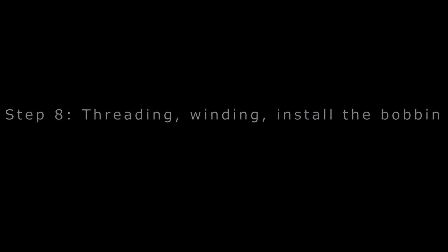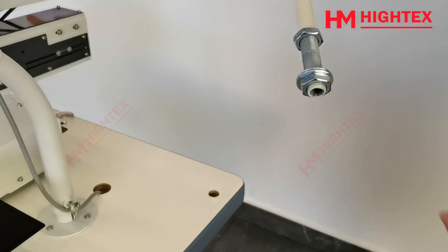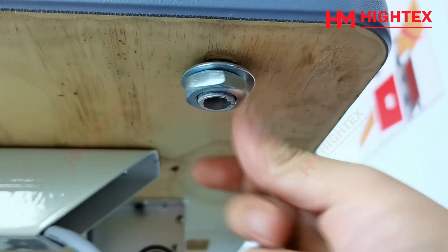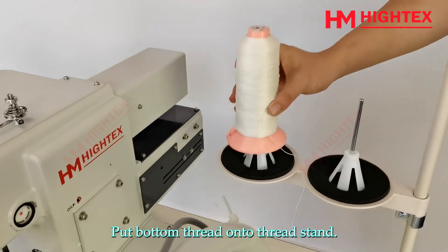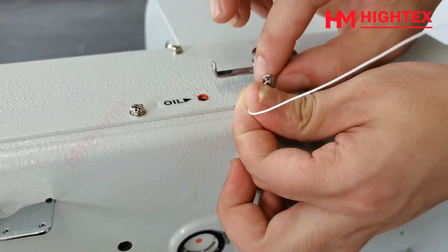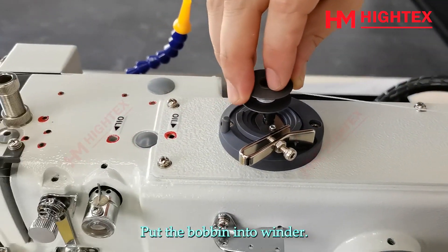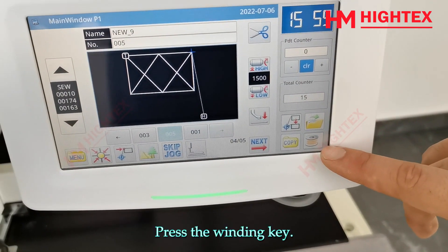Step 8: Threading, winding, and installing the bobbin. Step 9: Take out the thread stand and install it onto the table. Put the bottom thread onto the thread stand. Thread the bottom thread as shown in the video. Take out a bobbin after threading and wind the bottom thread onto the bobbin. Put the bobbin into the winder, push the holder to fix the bobbin, then press the winding key to enter bobbin winding mode.